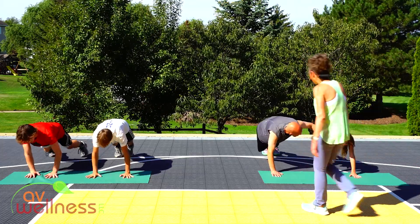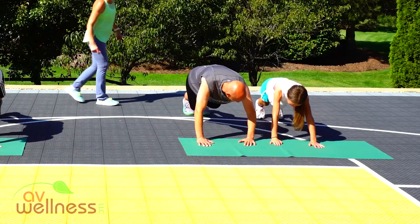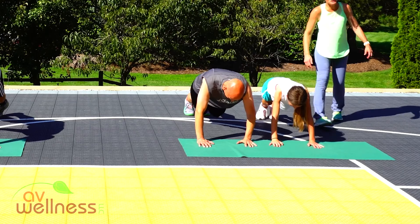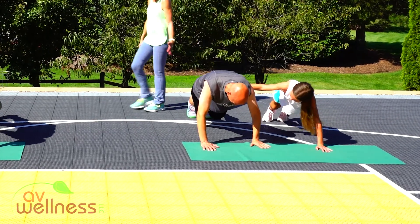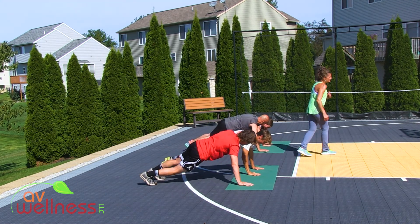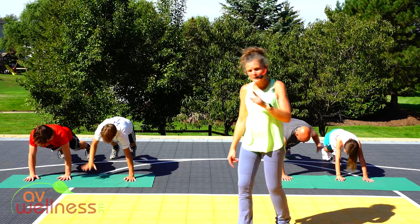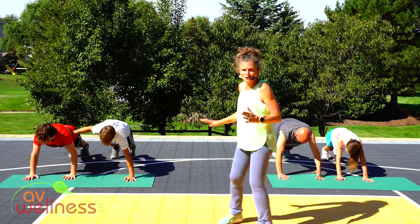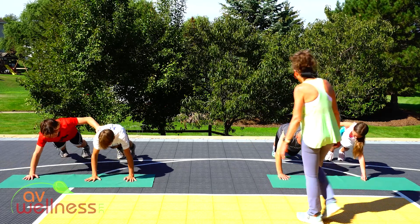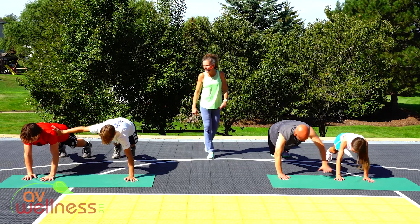You guys know what you're doing here — fairly close to each other. Strong plank, shoulders down, engage your abs. Go for it. Give them a little push. Squeeze your quads. Think of being on your tippy toes. As you lift, don't drop your hips too much — keep a nice stable position. Remember what a plank is: it's a straight line. Everything contracted through your middle. You're at 30 seconds.